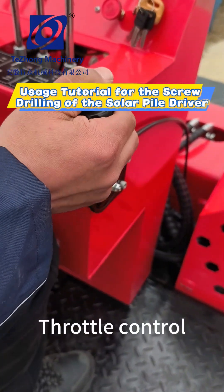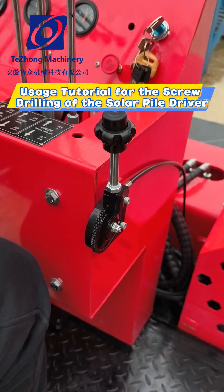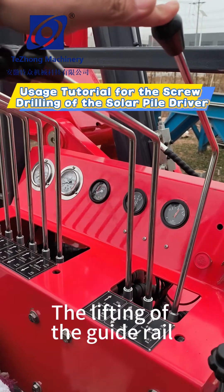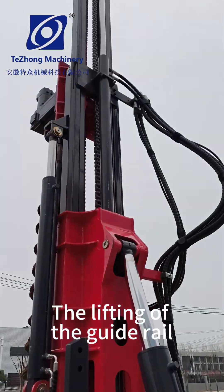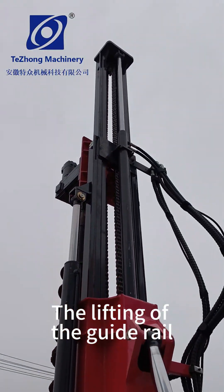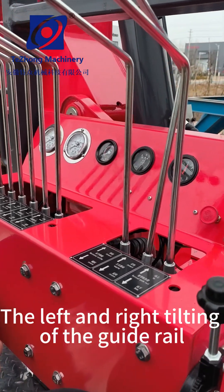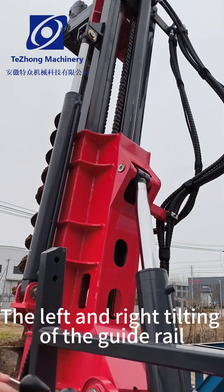Throttle control. The lifting of the guide rail. The left and right tilting of the guide rail.